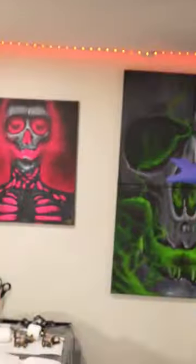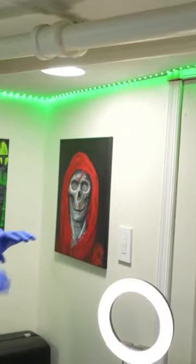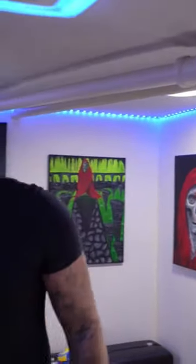This guy glows, this guy glows — glows. His red robe disappears in certain color light, like you can just see his face.